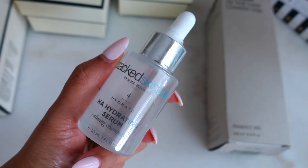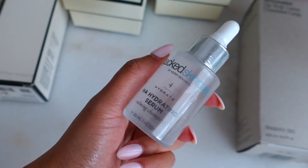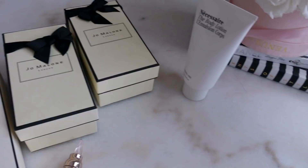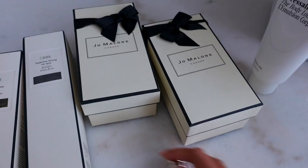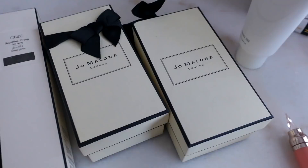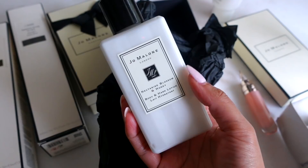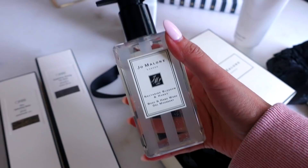I also got this hydrating serum — it actually came in a mini size in that dermaplaning kit. And just a really good body lotion with very minimal ingredients, so I like using it on Elegant and Sebastian as well. Their deodorant is also really good. I also got some Jo Malone hand wash and hand soap — so pretty. I wanted to open it on camera because the packaging is just so cute. Here is Nectarine and Blossom Honey, one of my favorite scents, and they also have the Blush Peony and Suede scent.